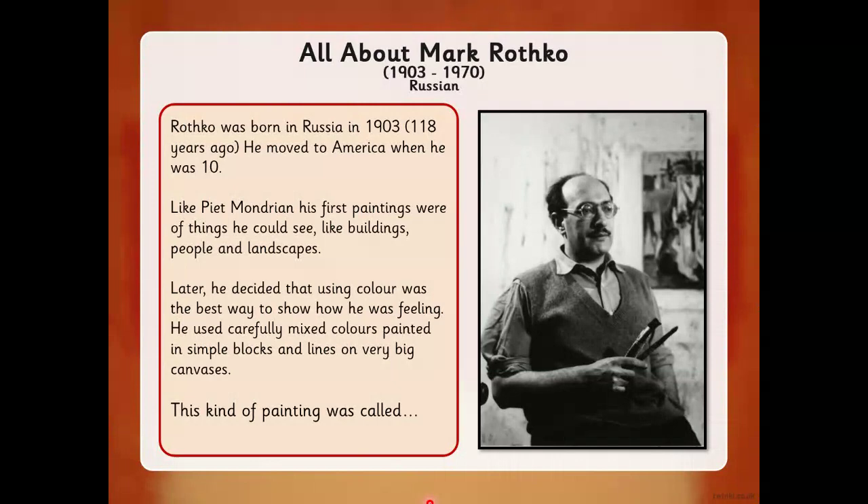Now, like Piet Mondrian, his first paintings were of things he could see, like buildings and people and landscapes. Then later, just like Mondrian, he decided that using color was the best way to show how he was feeling, and he used to carefully mix colors.